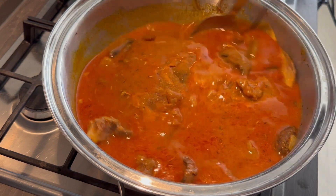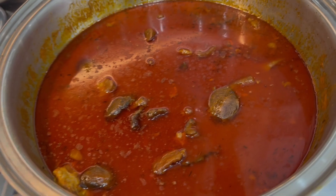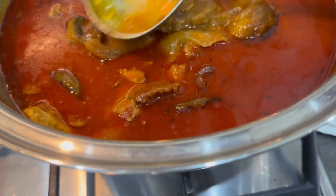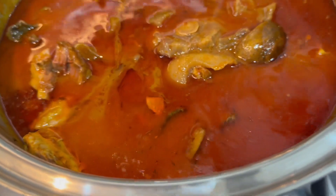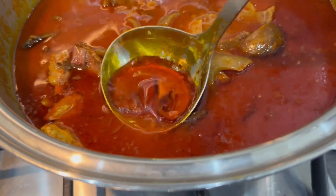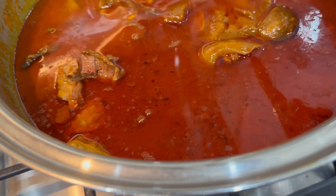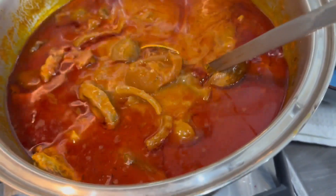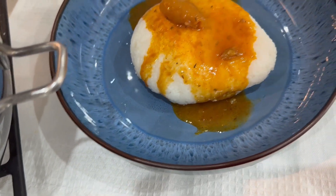This is going to be lovely! Our soup is finally ready. What you can do is take the oil off the soup and put it in a small pot — heat it up for about 15 to 20 minutes and that will be your oil for another meal. We are done with the soup and we are going to enjoy it with our rice balls.